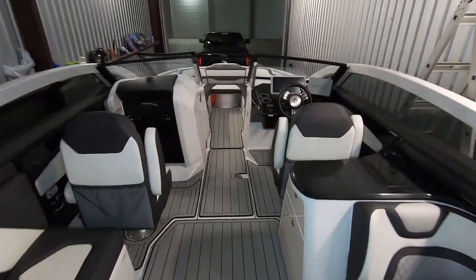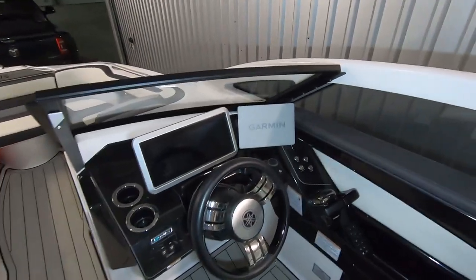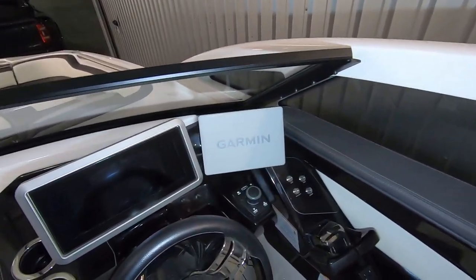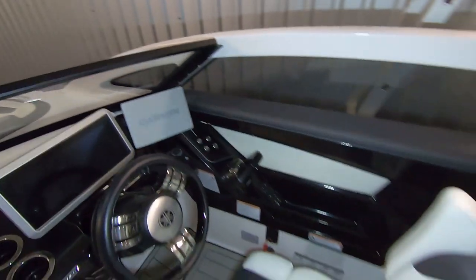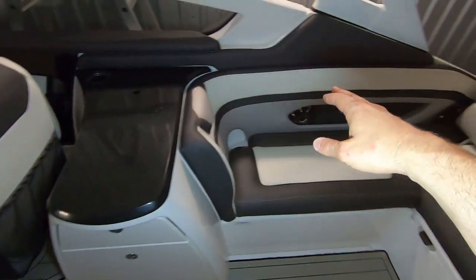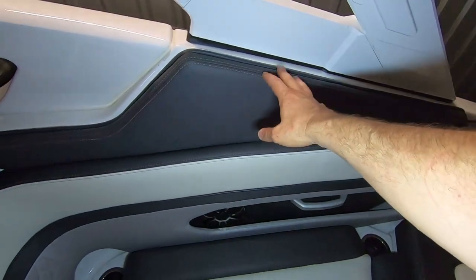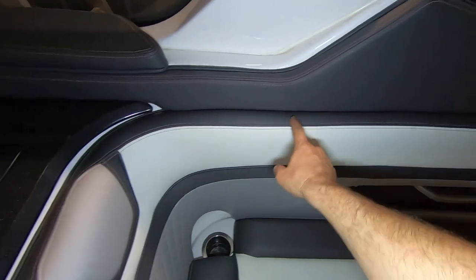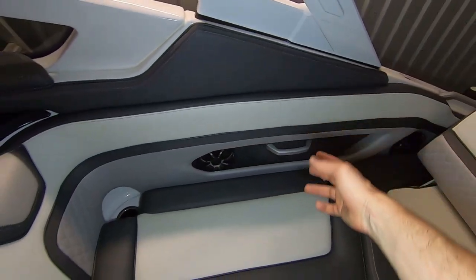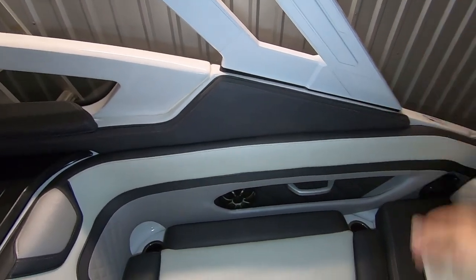We'll test everything on the water. Here's where the Garmin display went. Everything else I did myself — I ran all the wiring back here behind the cooler and kitchen. I did have to remove these panels first: you unscrew the bottom — there are two or three screws on the bottom — and slide the panel to the back to take it off.